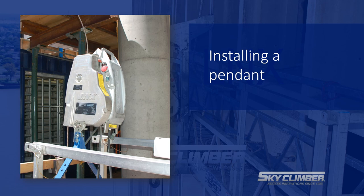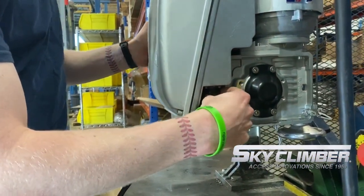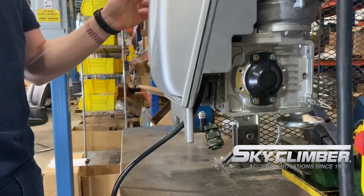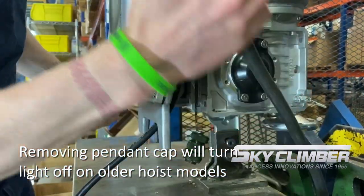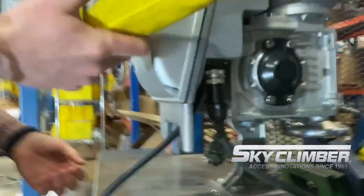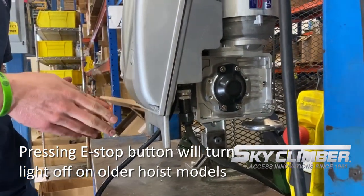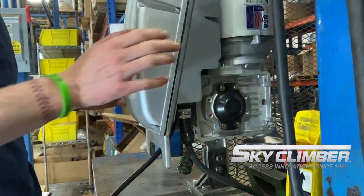Now we will discuss the pendant port and how to properly install a pendant. On the bottom side of the hoist we have our pendant cap. In order to operate at standard, you'll need to make sure that the cap is in place and tightened. If you take this cap off, you'll have a blinking green light — same as with your e-stop — which indicates you will not have up and down direction. Once we take the cap off, we can screw in our pendant, which allows us to use the pistol grip pendant to operate the hoist. We also offer a central control box, or CCB. It runs the same way — plug in the port, connect the other end to the main control box, and you can function the hoist from that control box.